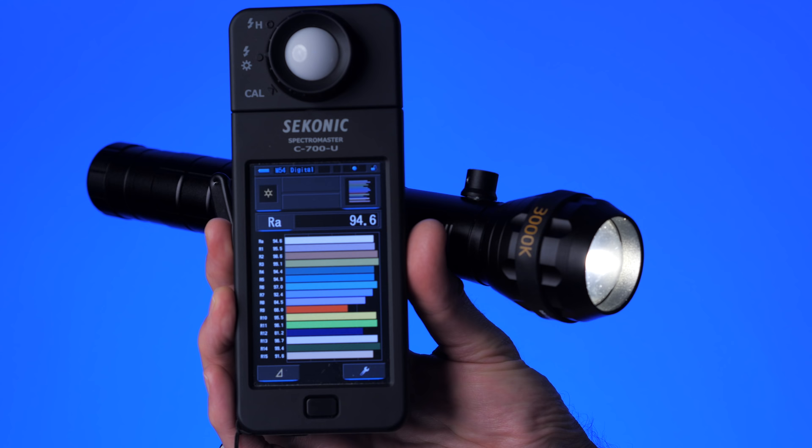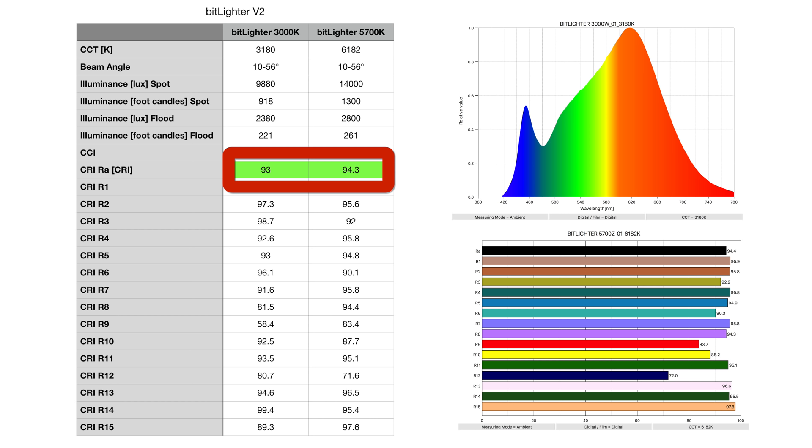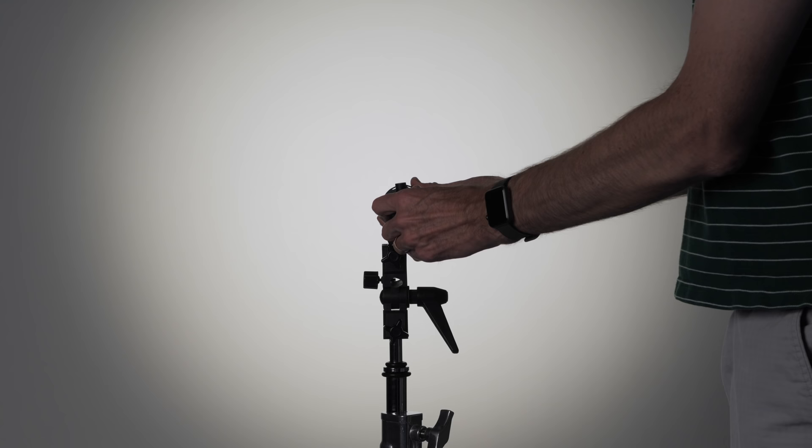In terms of color quality, we'll use CRI. CRI is not perfect, but it is one thing I have the ability to measure here with my Sekonic C700. The Bit Lighter scores in the mid-90s on that, so it's definitely usable and good for skin tones.